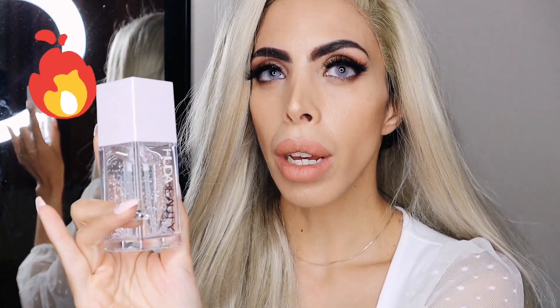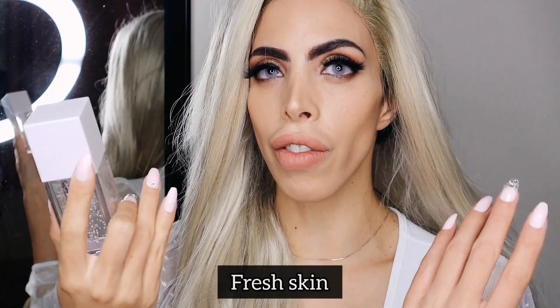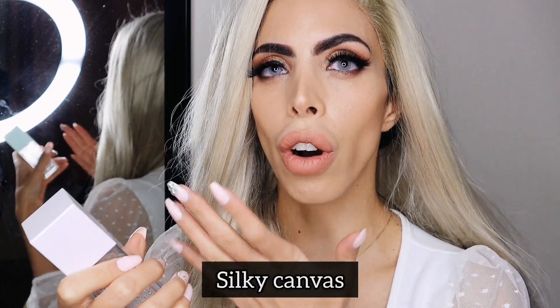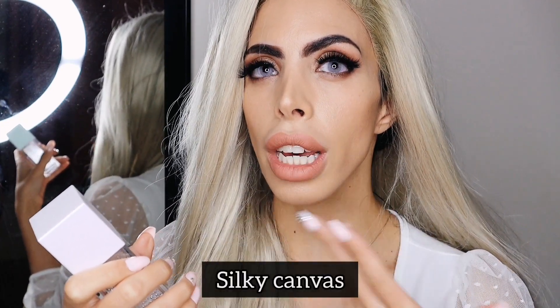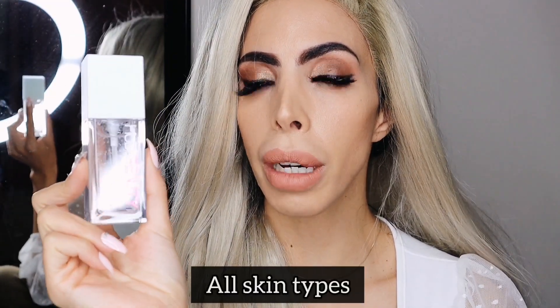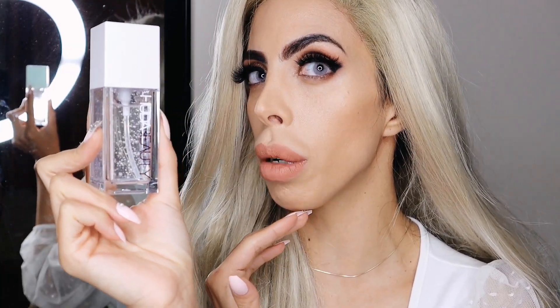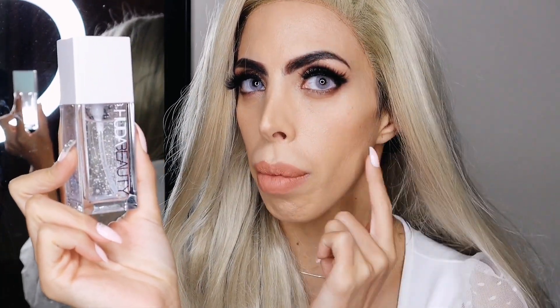I was nervous about the texture because it said it was a jelly, but I find it's more like a watery serum. I particularly love how fresh the skin feels after you wear it, and once it's absorbed, I love that layer of silky finish that you get — which is perfect because it makes a beautiful canvas to put foundation on. It's suitable for all skin types: my oily zone didn't produce extra oil, and my dry zones are still super hydrated.